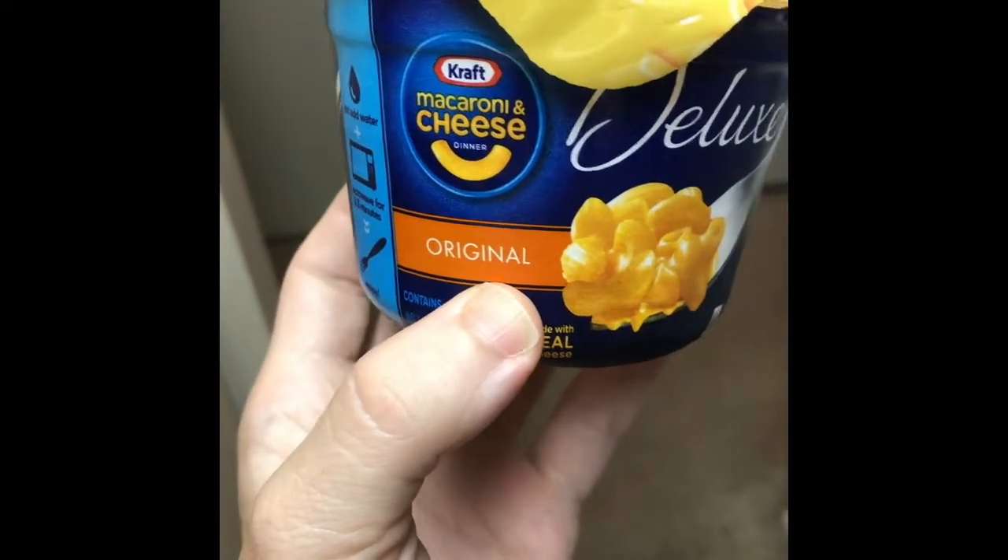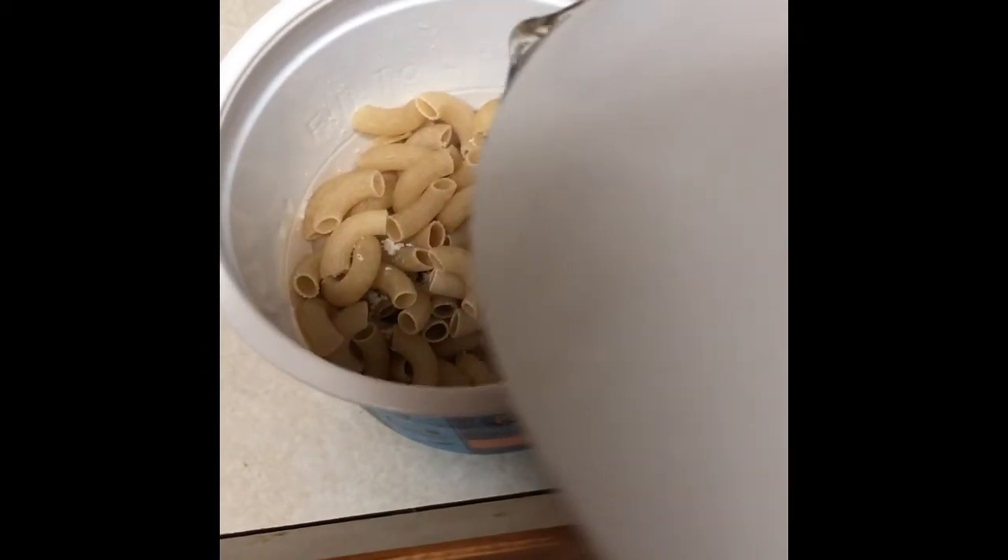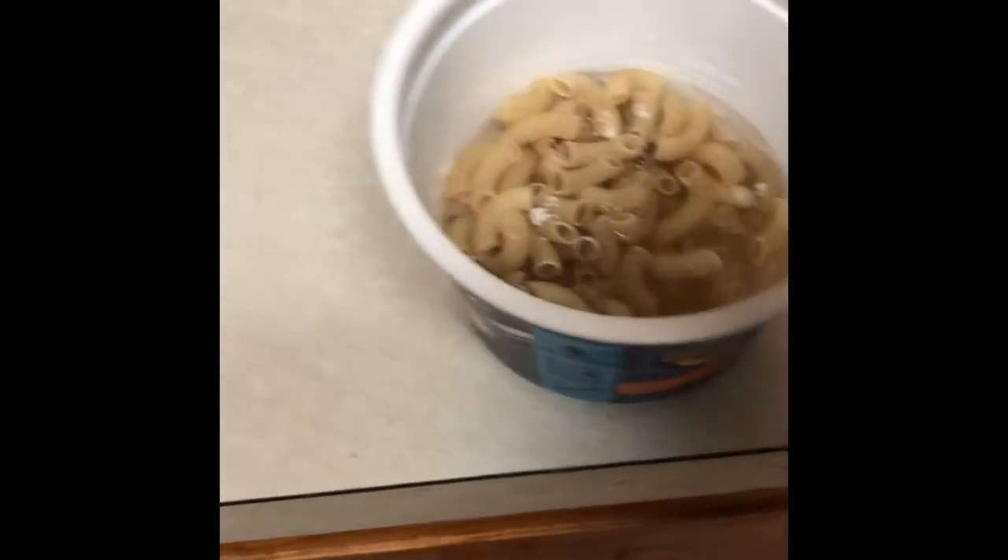First thing you're going to need is a standard package of mac and cheese. I like to use Kraft. You're going to add the water just as instructed on the package. I prefer to use filtered water because I think it makes it taste better, but you can use tap water as well.